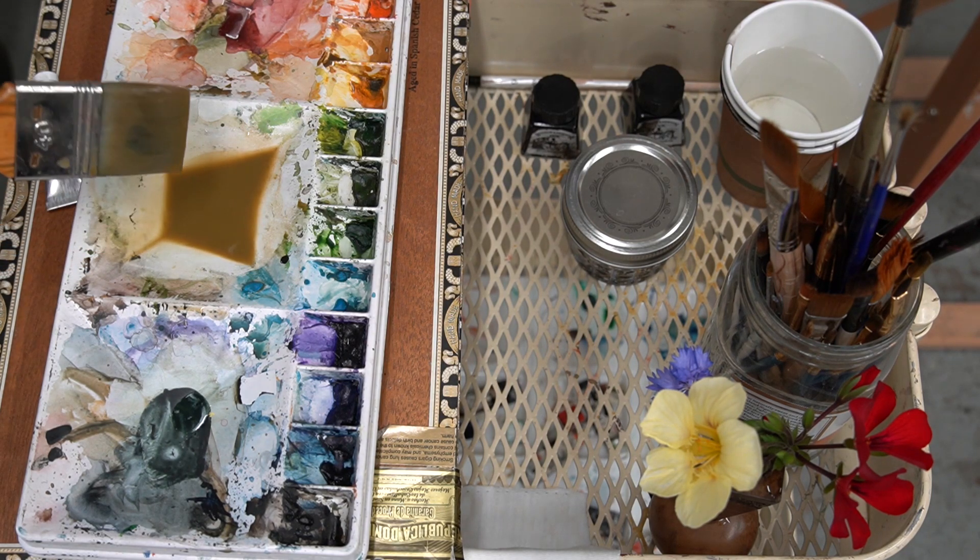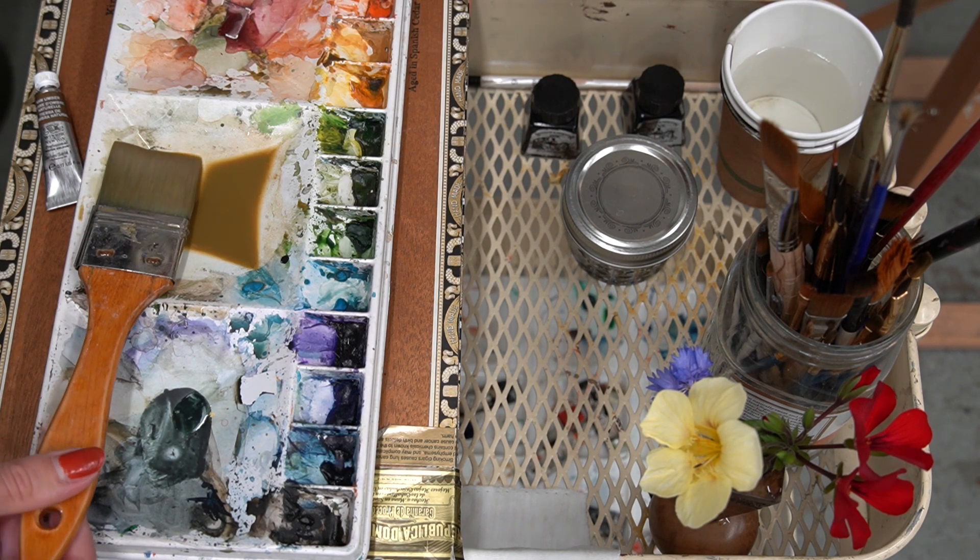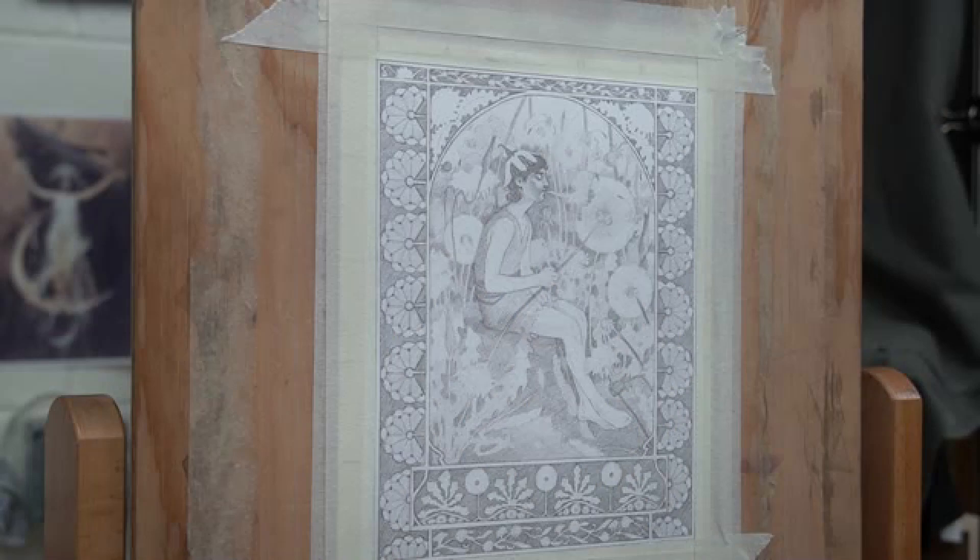Your large watercolor brush can pick up a lot of water, so make sure you wipe off a little bit on the edges because it can become very saturated. Also make sure that the tape is taped down very well, because when we go to add the wash, this will help with the buckling effect. The looser the tape, the more likely water is to seep underneath and cause buckling from the back.